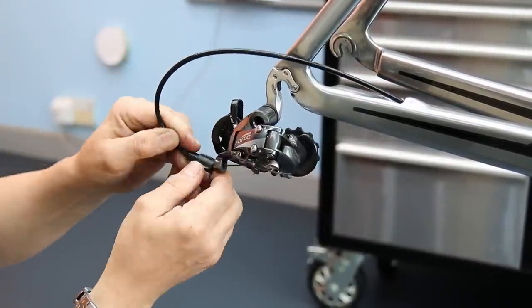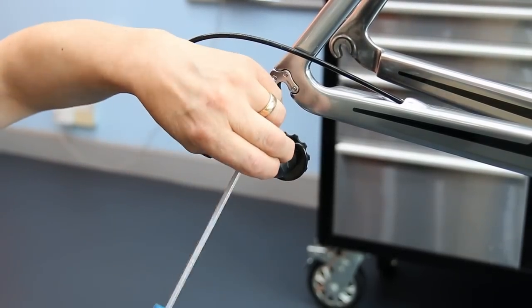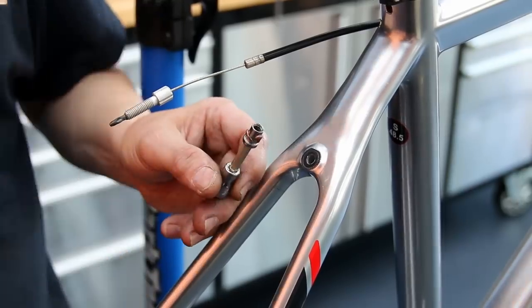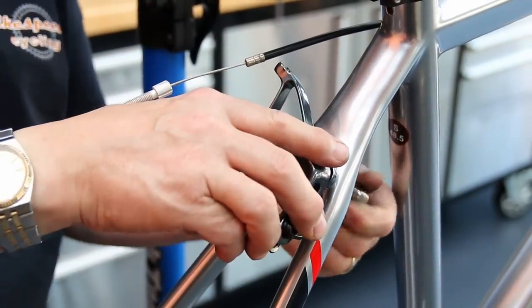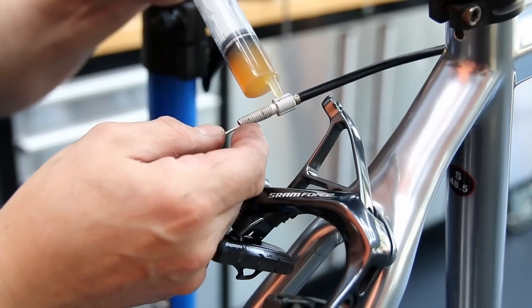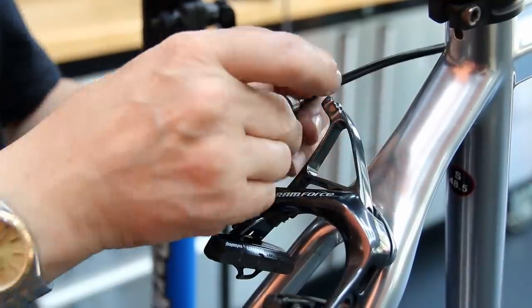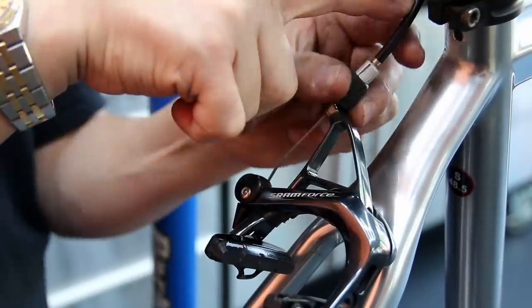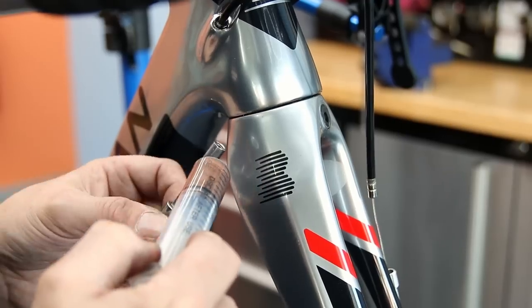I'm lubricating the thumb adjuster for the rear derailleur because, like that brake, these are very prone to bonding into the derailleur itself. I always want my customers to be able to adjust their bikes as they're riding and doing the miles. Greasing things like thumb adjusters is preventative maintenance to stop the bike corroding and bonding together, and it helps long-term with servicing and customers making adjustments on the move.